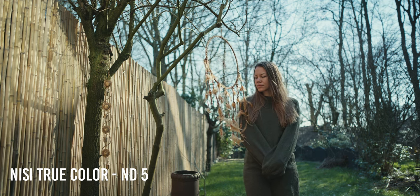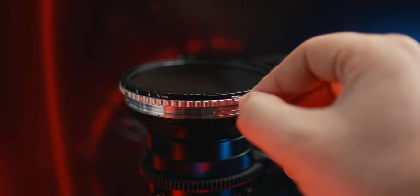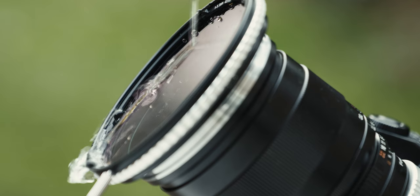The build construction of the filter is phenomenal. The outer ring is extremely smooth and silent when you change the ND filtration — you can actually hear it here, it's really quiet and smooth. The filter comes with a removable pin that makes life much easier if you're working with gloves, because the grip on the outer ring is a little thin. If you've ever filmed outdoors in snow wearing gloves, this pin can really help.